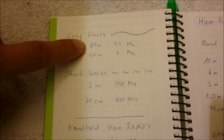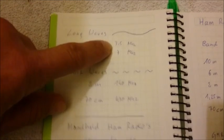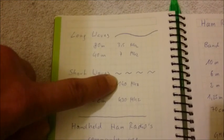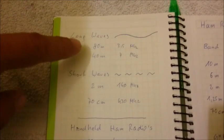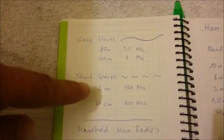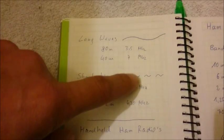For example, the 80m or the 40m bands operate on 3.5MHz or 7MHz. The short waves are the 2m band and the 70cm band, which transmit at 144MHz and 430MHz. The long waves with the low MHz frequency have very long wavelengths, and the short waves — 2m, 70cm, 144MHz, 430MHz — have short wavelengths.